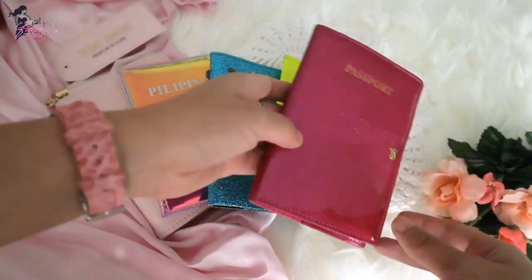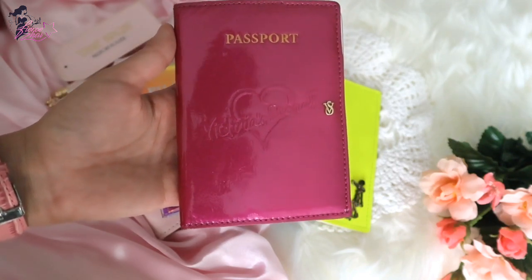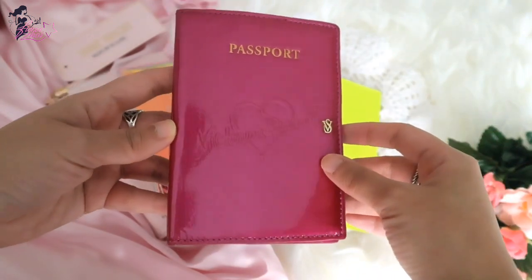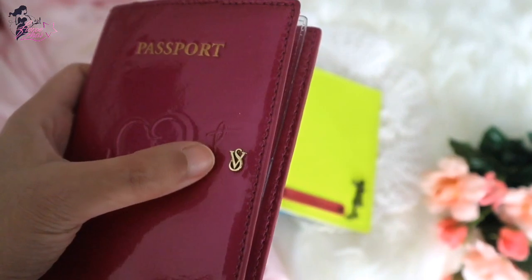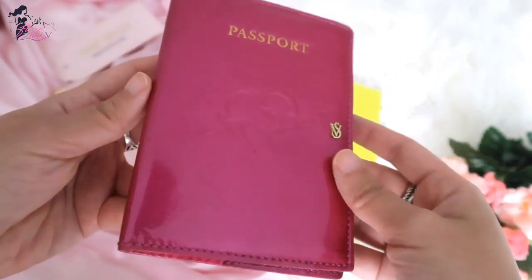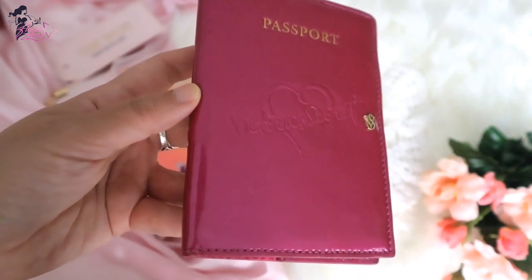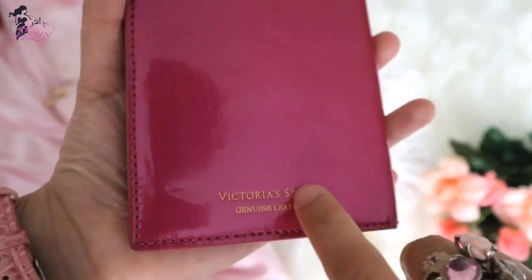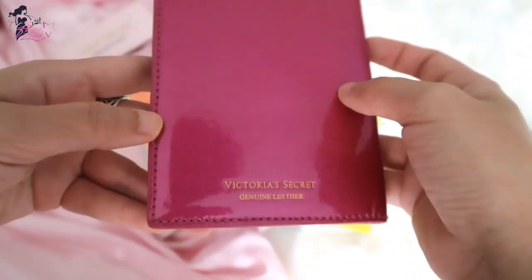First, this one — you've probably already seen this in my Victoria's Secret haul, I think the second one. This is a Victoria's Secret passport holder in hot pink or fuchsia pink. I like that it has the VS hardware, which they don't put on much anymore. It says 'passport' here and there's a heart. This is an old school design — it's really old. It's one of the first things I got from Victoria's Secret and it's genuine leather, because Victoria's Secret stopped making genuine leather a few years ago, around 2015 or 2016.